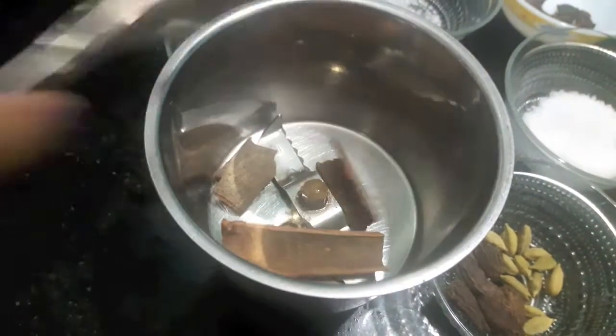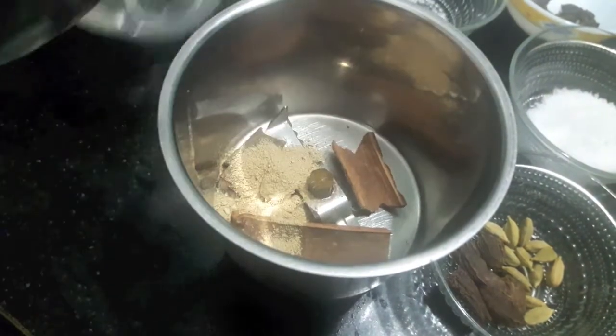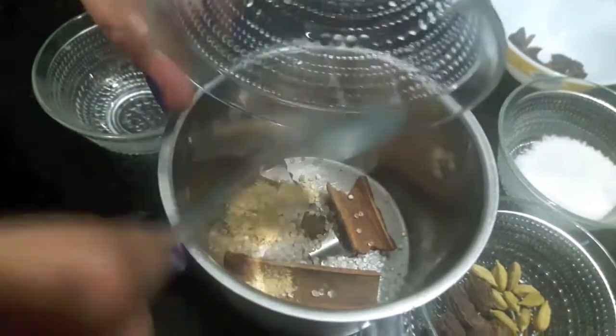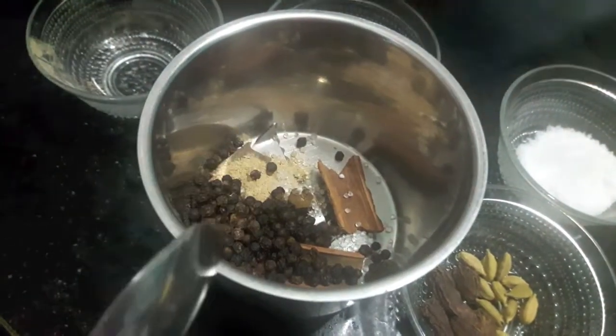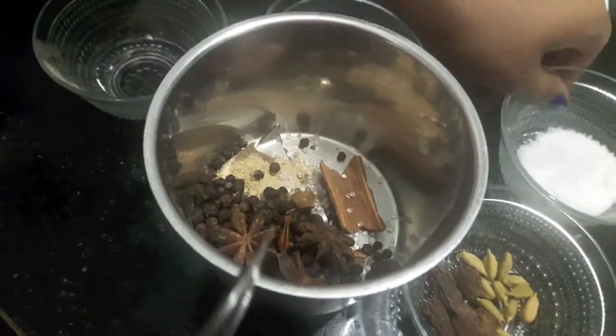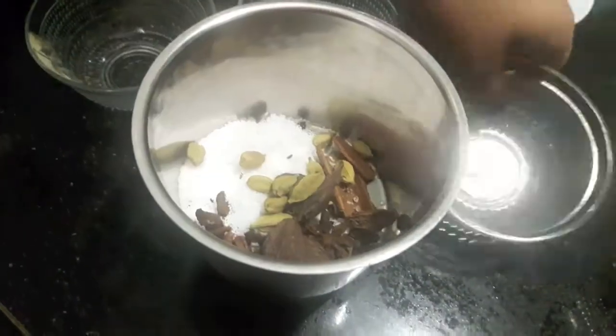Now in the mixer I will add cinnamon sticks, dried ginger, citric acid, black peppercorns, salt, and green cardamom.